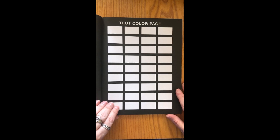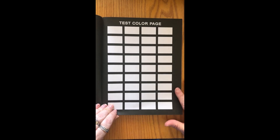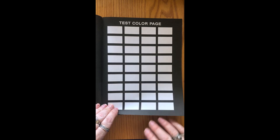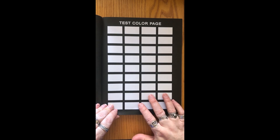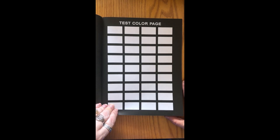There's also a test color page where you can check your colors and how they look on the paper, because the paper does make a difference no matter what art medium you're using — pencils, markers, paint. The kind of paper you're using makes a difference in how the color will look, so it's really nice to be able to test your colors on the actual paper you're going to be coloring on.